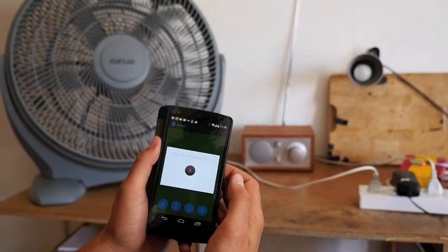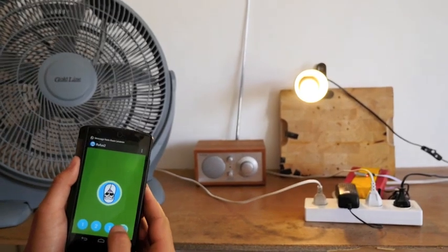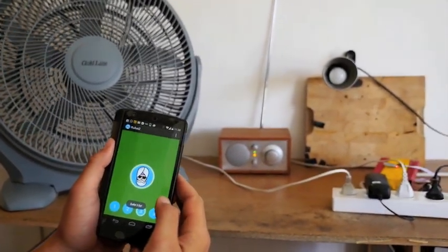Turn 4 on. I use it for anything I have around the house — radio, lights, fan, heater.